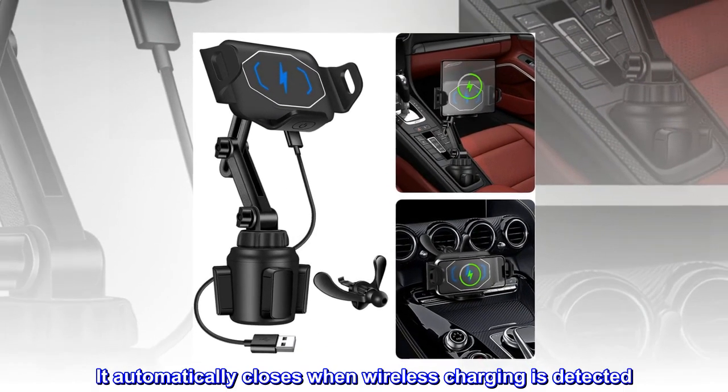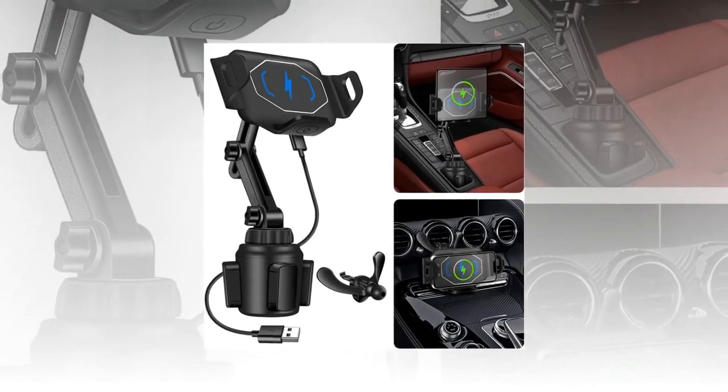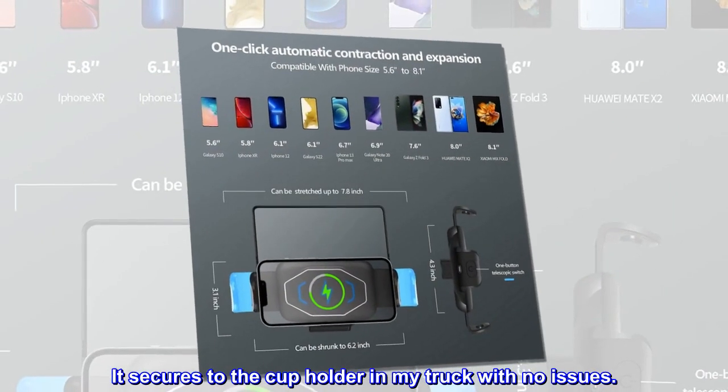It automatically closes when wireless charging is detected. It secures to the cup holder in my truck with no issues.